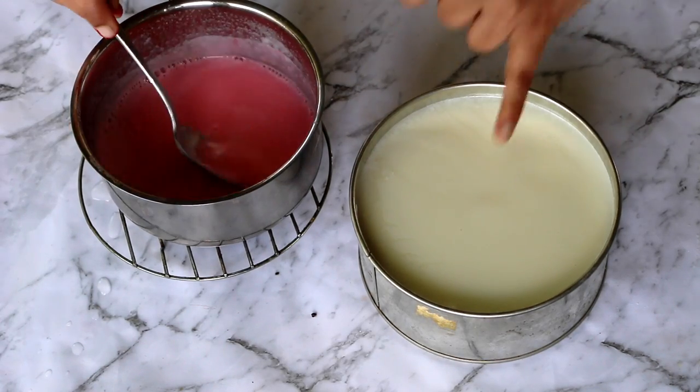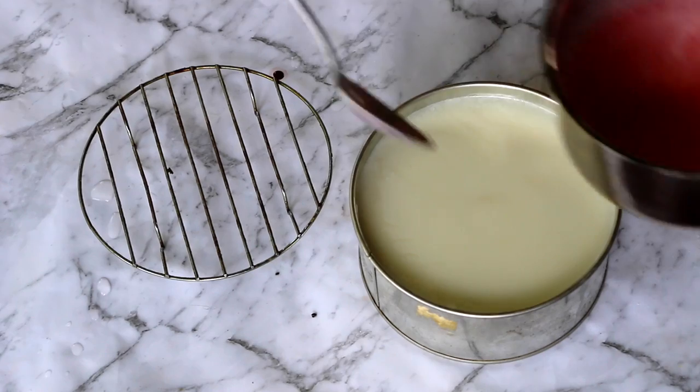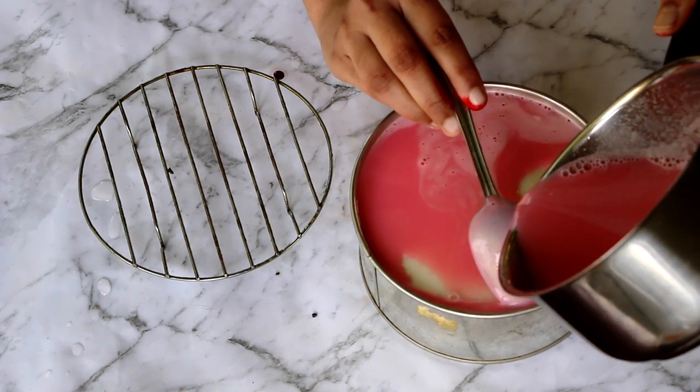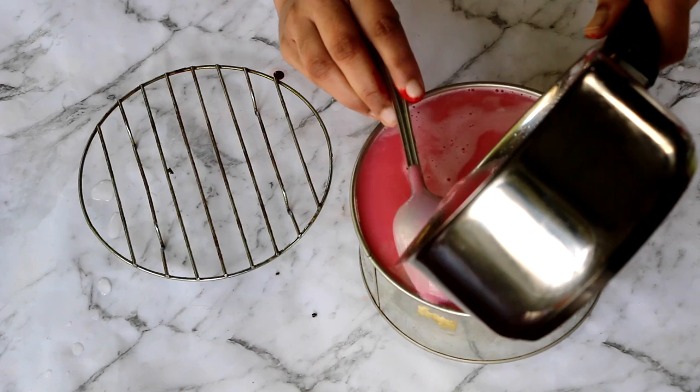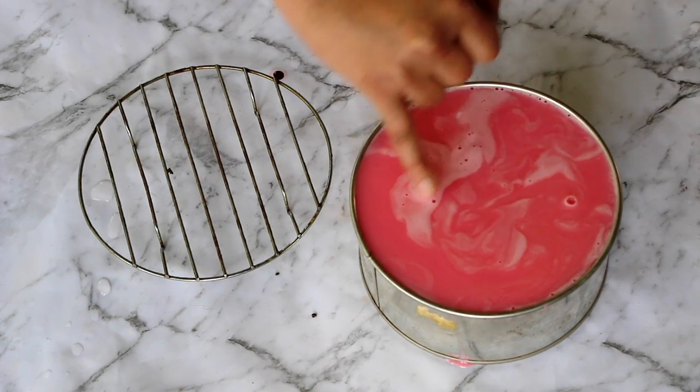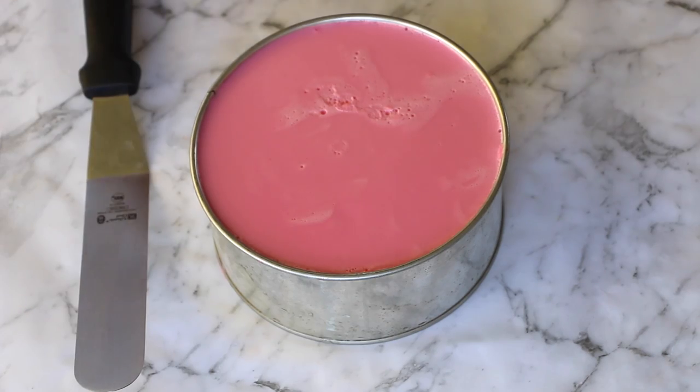Check whether the milk layer is set, then add in the rose milk on top of it with the help of your spoon. Allow this to set too and get rid of any air bubbles present.